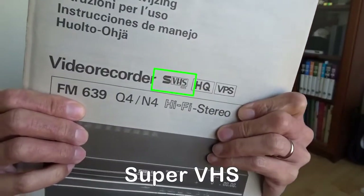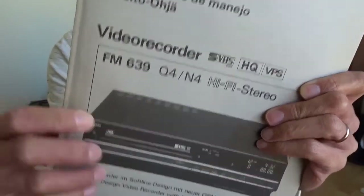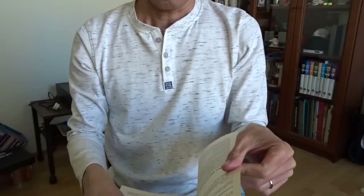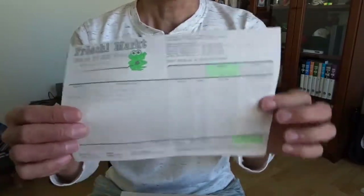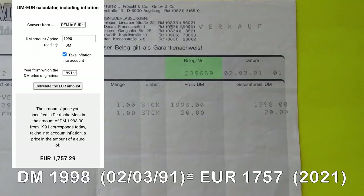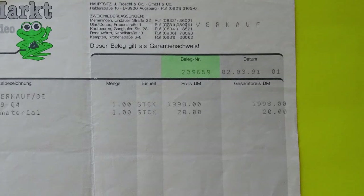It's a SVHS video recorder FM 639 with new QSM technology. I have no idea what that means, and I still got a receipt here. I bought this from Verschermarkt in Nuremberg and it cost almost 2000 DM, and I also bought something for 20 DM — I have no idea what that was, maybe cable or something like that.